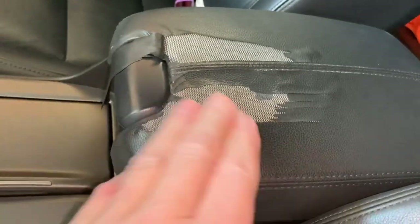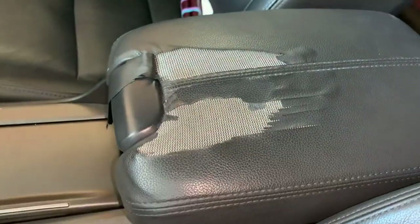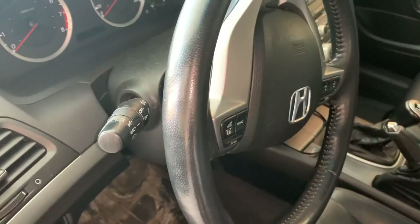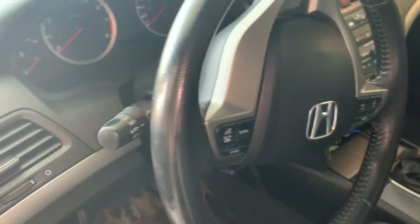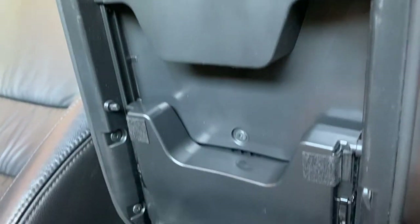It's in pretty crappy condition — leatherette or whatever — so we're going to replace that and see what it looks like. This is of course for a Honda Accord coupe.